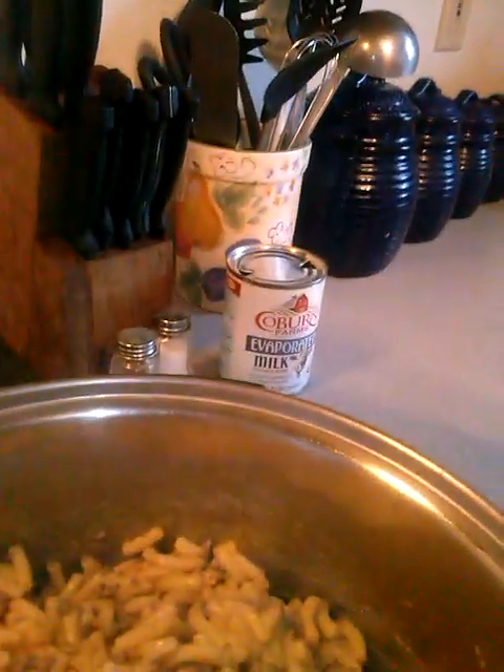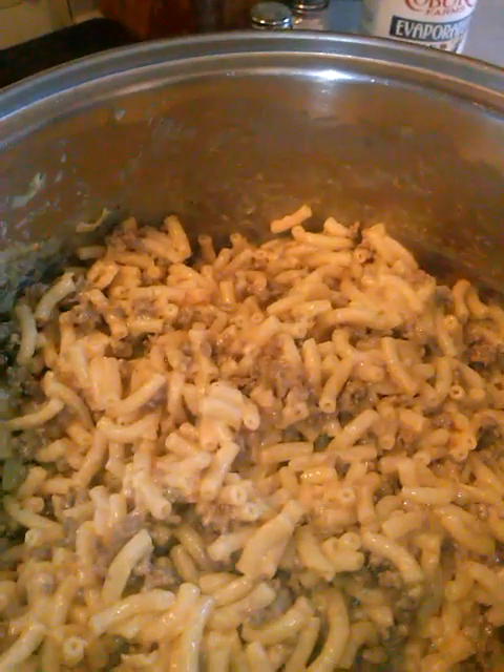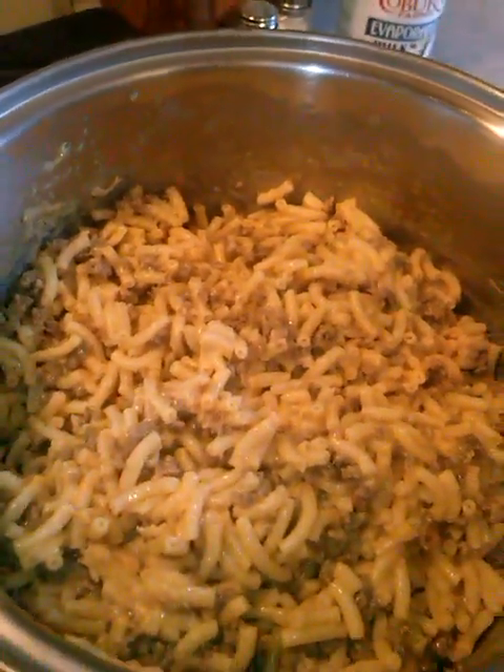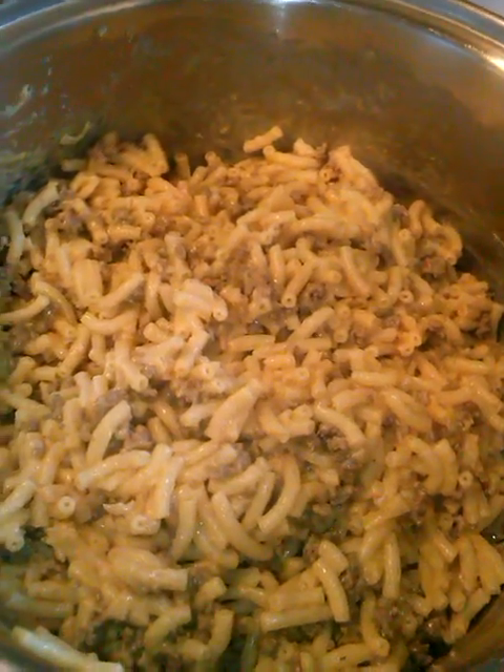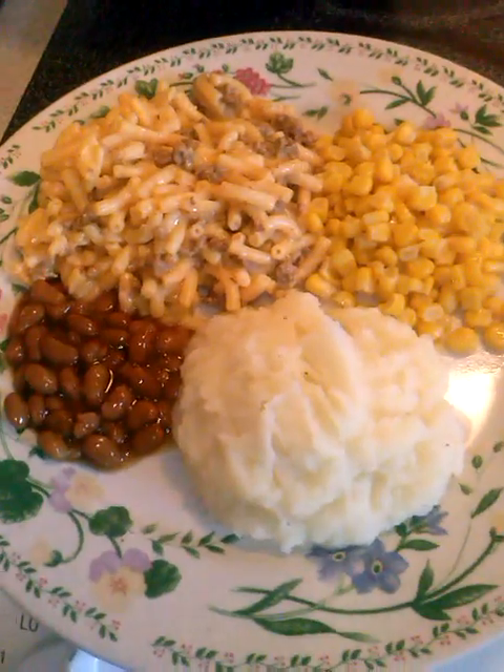Anyways, I was just wanting to kind of show y'all what I did with this here stuff and I hope it's good. I might leave a comment below later tonight. I'm going to upload this just as soon as I get done. Let me try it right now. Oh, it's hot. Mmm. Yep, it is good. I think I could use some more cheese and salt though. Oh well. Y'all think that's yummy looking or what?